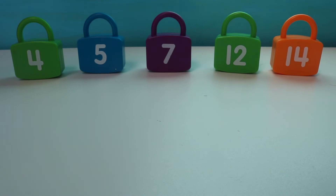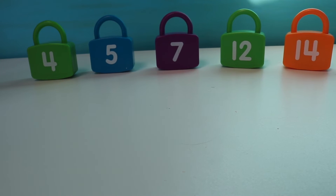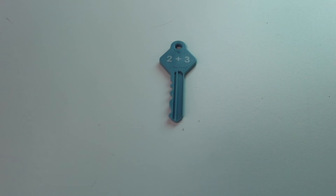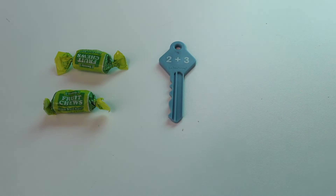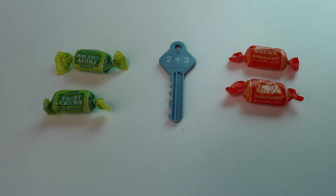On to our next set of locks. Now we have the numbers 4, 5, 7, 12, 14. On to our next number sentence. Our next number sentence is 2 plus 3. So my first number is 2. I'm going to start with number 2. 1, 2. And my second number is 3. 1, 2, 3.